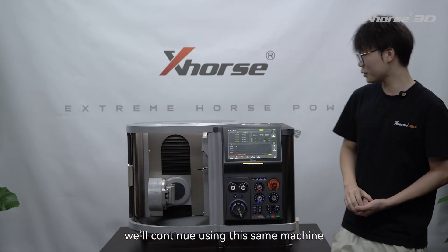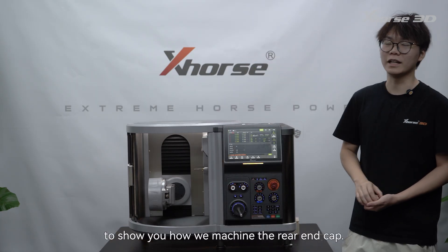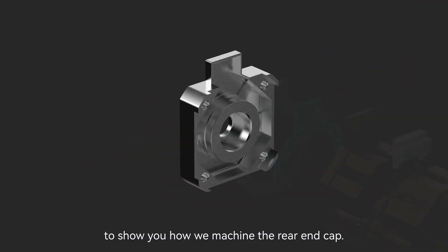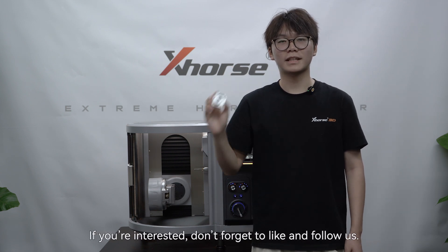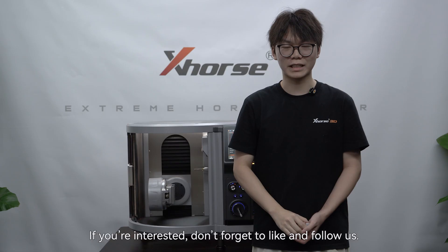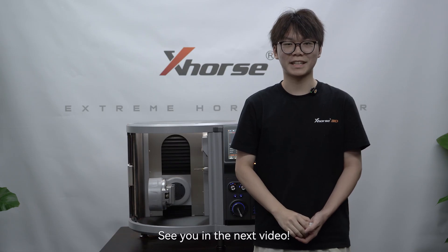In the next episode, we'll continue using this machine to show you how we machined the rear end cap. Finally, we'll demonstrate the complete assembly process of the stepper motor. If you're interested, don't forget to like and follow us. See you in the next video.